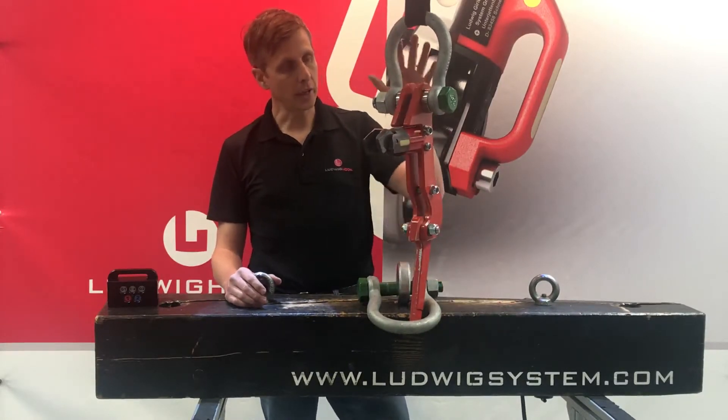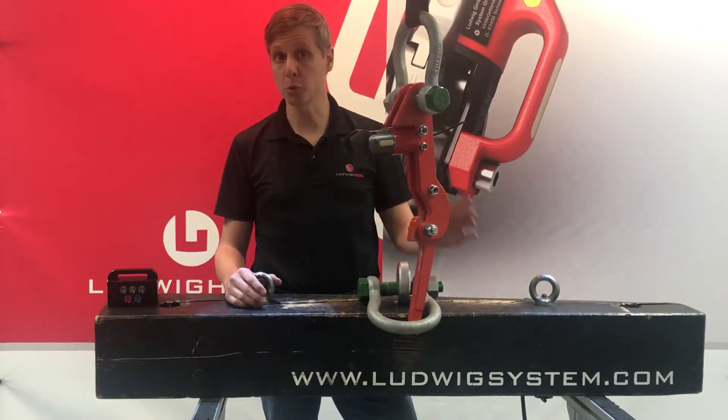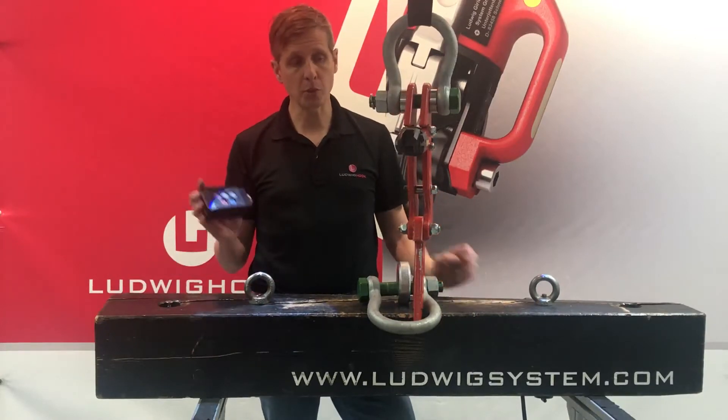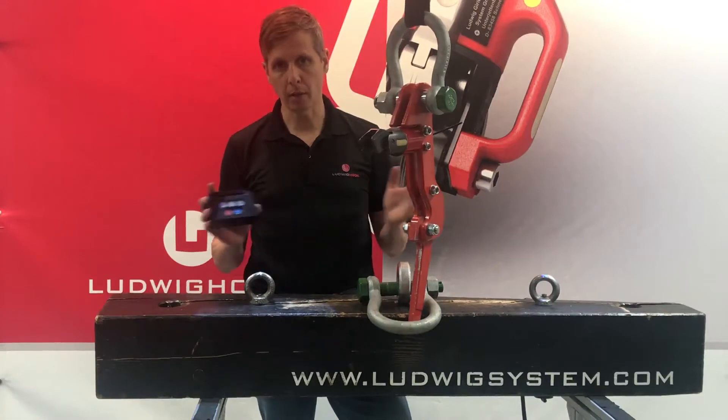It has a 10-ton working load capacity. Drops can be released up to 2 tons, and you have a range between the remote control and the hook of 300 meters, 900 feet.